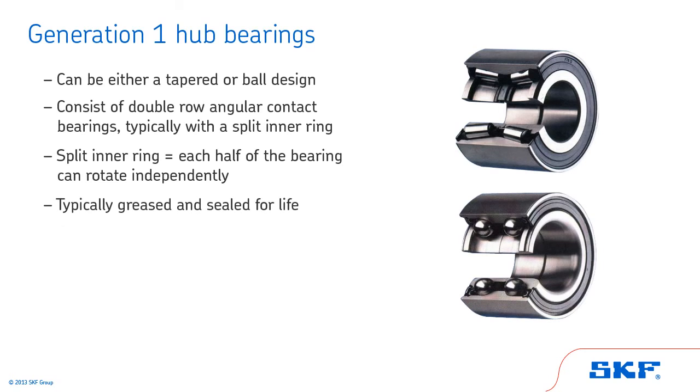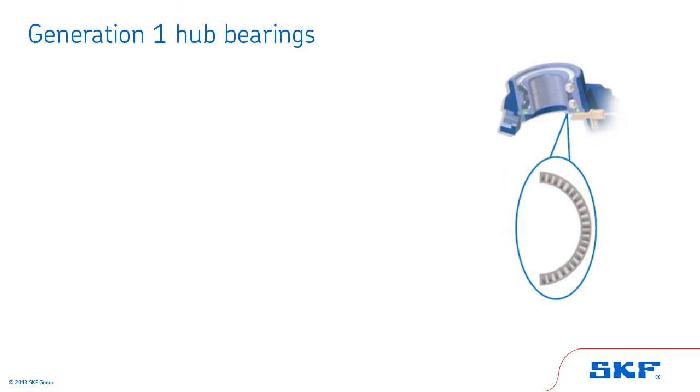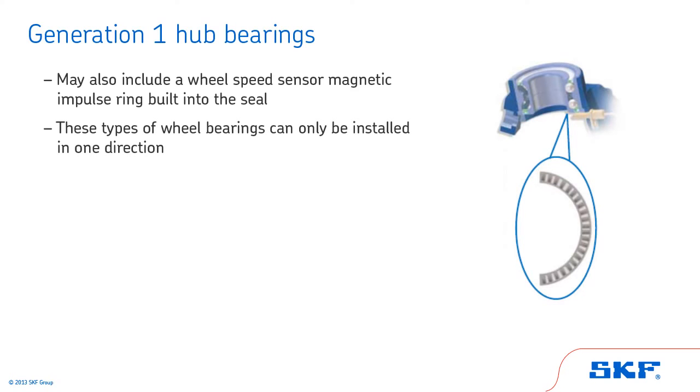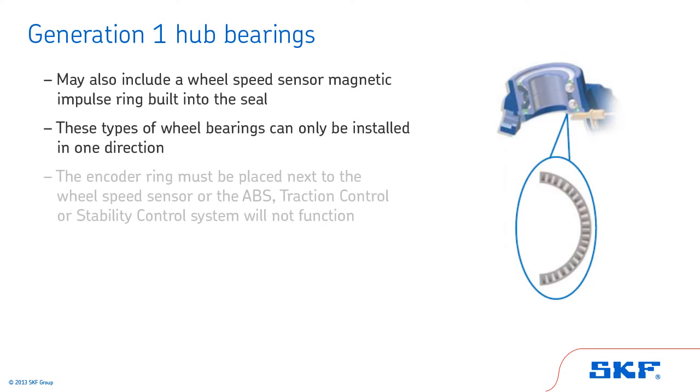These bearings are typically greased or sealed for life. Some Generation 1 wheel bearings may also include a wheel speed sensor magnetic impulse ring built into the seal on one side of the bearing. These types of wheel bearings can only be installed in one direction. The encoder ring must be placed next to the wheel speed sensor, or the ABS, traction control, or stability control system will not function.